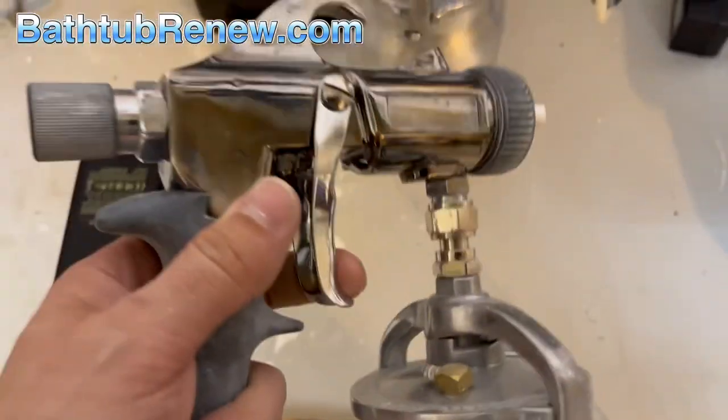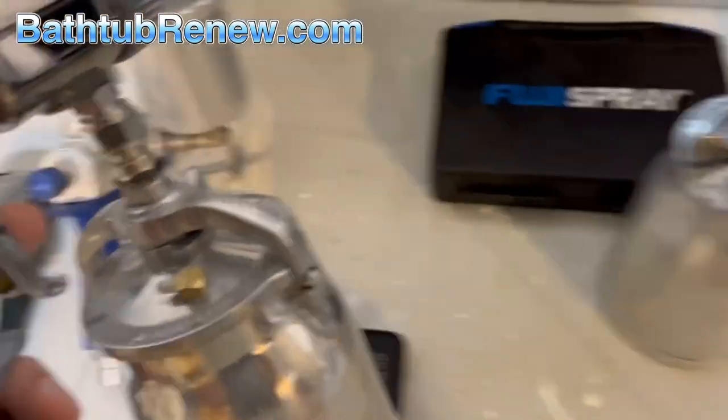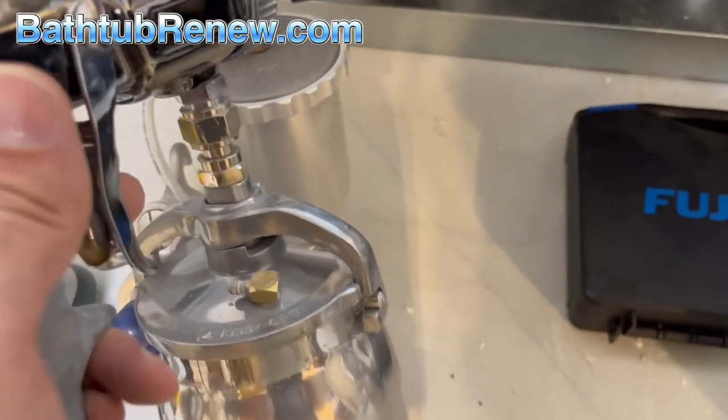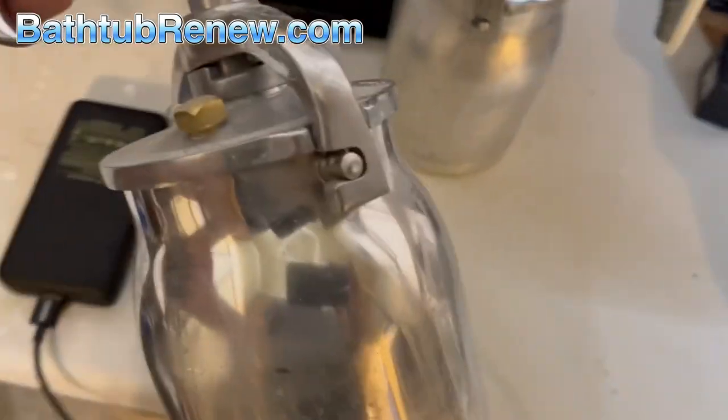Just for comparison, here's a Lemmer. I would put this as about a 4 out of 10. You can get the job done with it, but the Fuji sprays better than this. I am not very happy with this one, so it's sitting on the shelf.